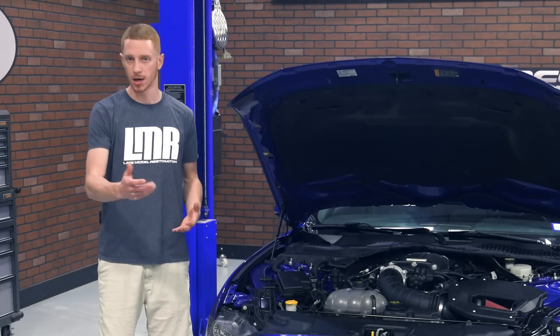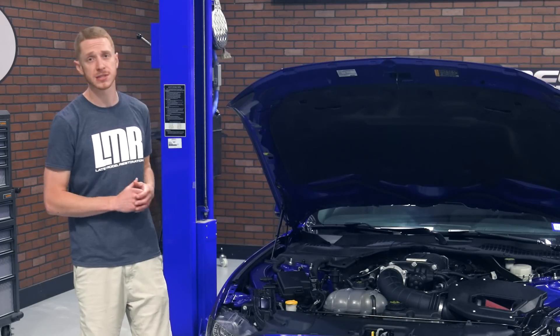Now that we've obtained some stock numbers, Scott Hubbard and myself are going to get the car on a two-post lift and get to work.